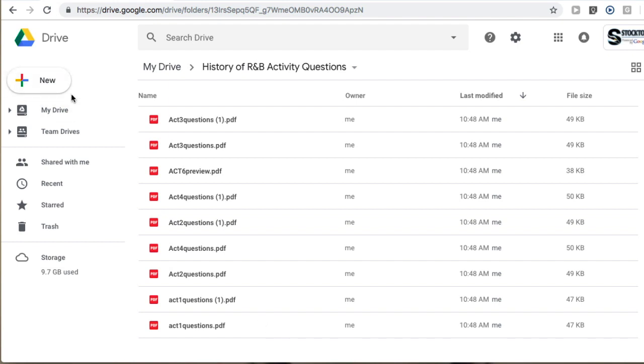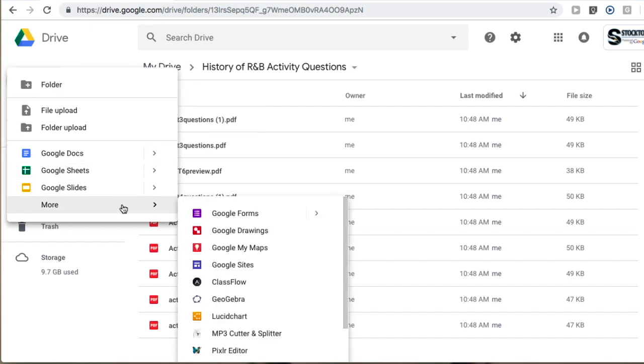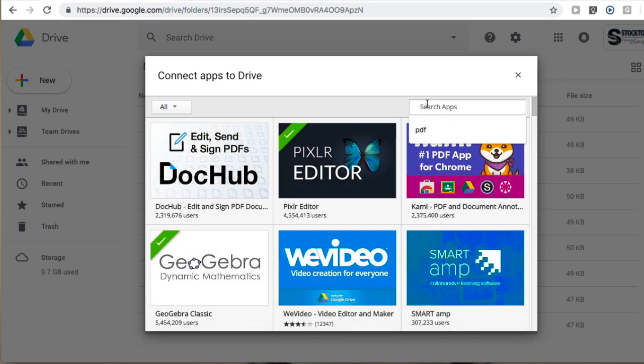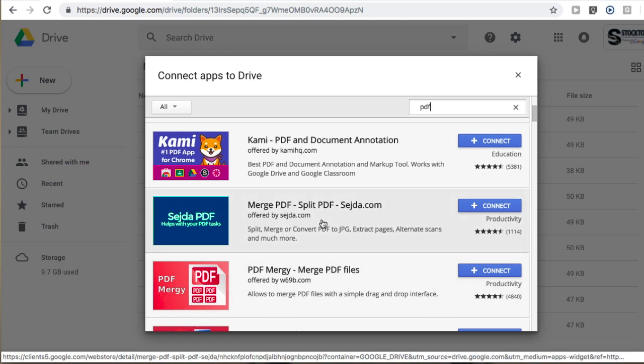What I need to do in order to accomplish this is use an add-on that I can get from the Google Store. I'm going to go to the new file and then select at the bottom of it 'connect more apps.' I was able to find this one by just using the word PDF, and as you can see, there are a number of PDF utilities that get loaded here.